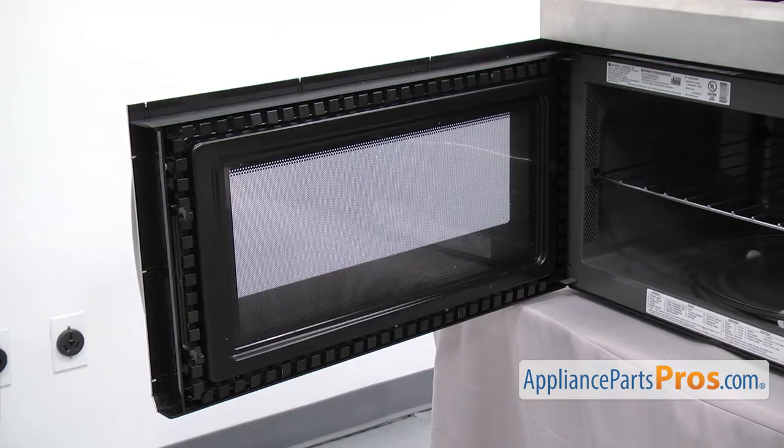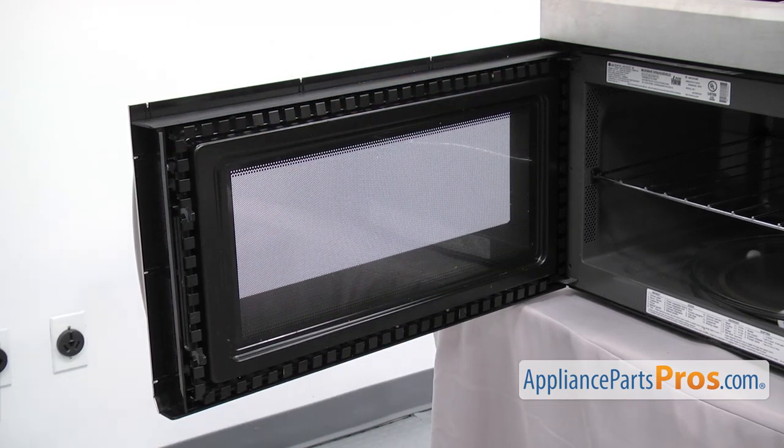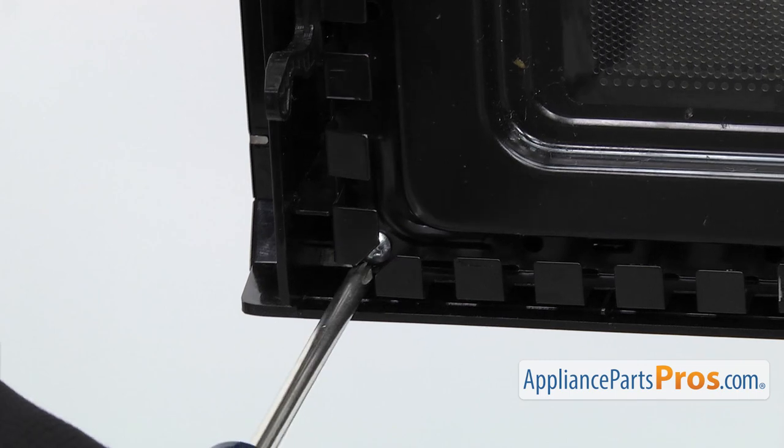Now we can take off the outer door. It's held in by screws around the frame — there's two big ones on this end and then five are on the frame. We're going to use the Phillips screwdriver to take them out.